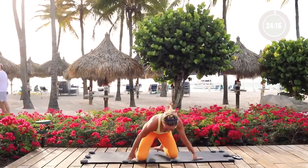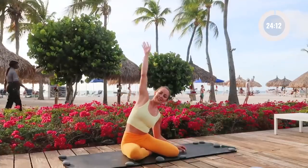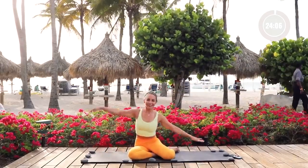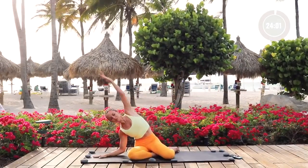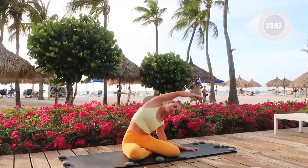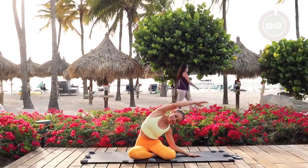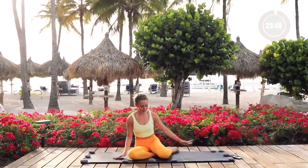Let's switch sides. Find a comfortable seat and take an inhale in, then exhale and lean over to the other side. Feel the sides of the waist stretching here. This is a direction of movement we often overlook since we're usually just walking or running, so it's good to take the body in different directions. This also helps open up the hips, the low back, the side body, and creates a strong mind-body connection.